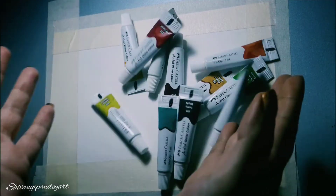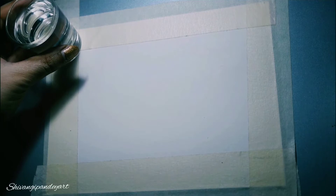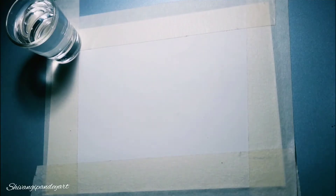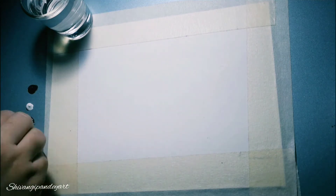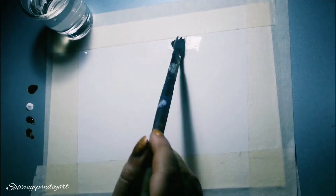For this painting you will need a watercolor sheet, masking tapes, and watercolors. I'm using artist quality Faber-Castell watercolor. You will also need water. The colors I'm using are cobalt blue, white, black, and burnt sienna.